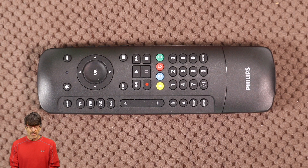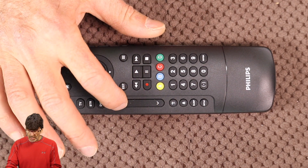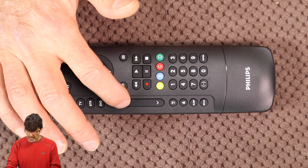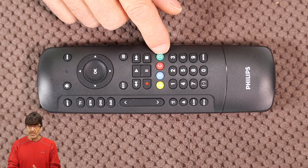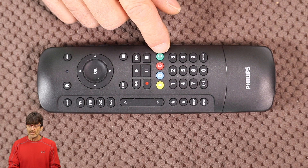A couple of words about these buttons here on the front: this long button here is actually the channel up and down button — they don't have it labeled. Also, these colored buttons are for accessing additional features for DVRs, cable and satellite receivers.